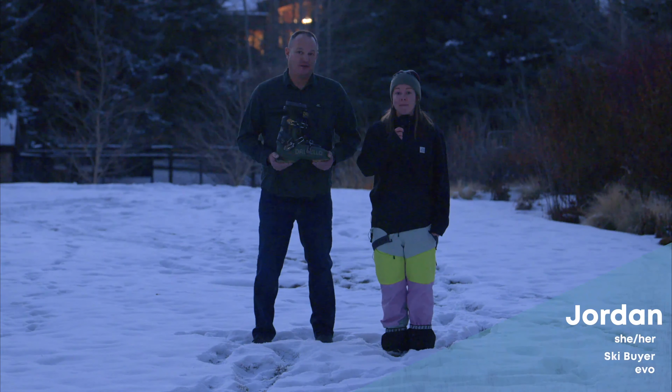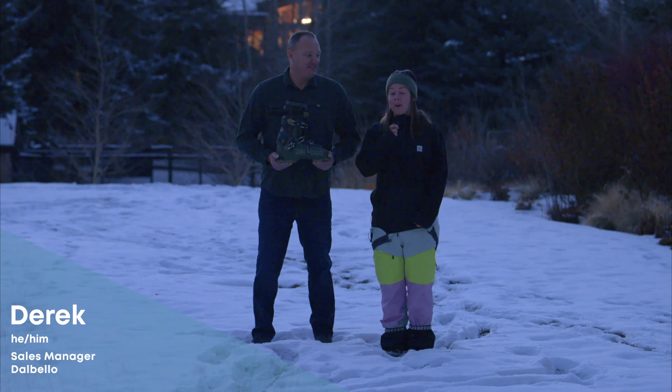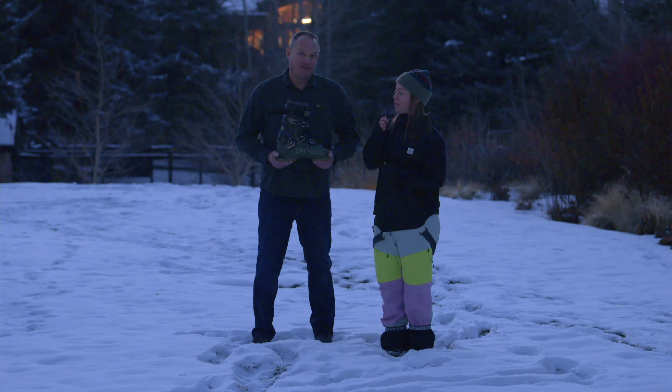What's up, everyone? My name is Jordan Birdie. I'm a ski buyer at Evo. Today, I'm here with Derek from Dalbello. We're here to talk about the new Cabrio boot. Now, you'll remember this boot last year, but we've got a new model this year. Derek, what's up with this boot?